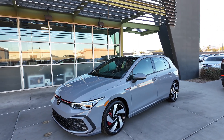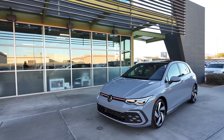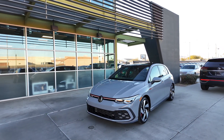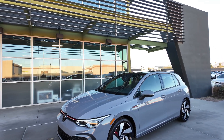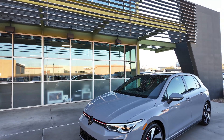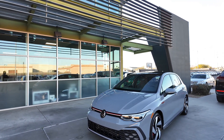We're going to do a review over the 2022 Volkswagen Golf GTI SE. Let's get right to it. We're going to be getting a two-liter four-cylinder turbocharged engine that's actually going to be producing 241 horsepower, 273 pound-feet of torque. You're also going to be getting 25 miles per gallon in the city, 34 on the highway.